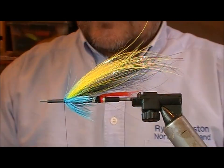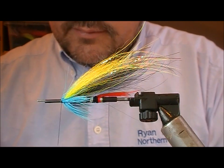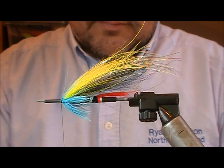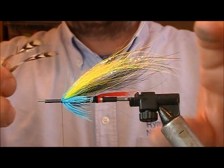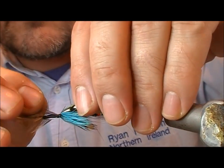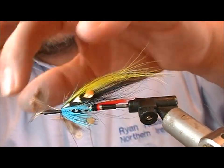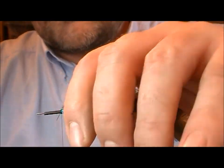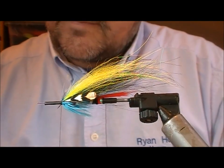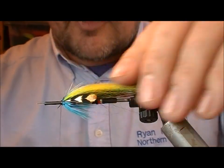Now the eyes on the fly — I'm going to go with jungle cock. I'll look for a couple of jungle cock feathers, strip them both to the same amount and set them on. I'm going to fold back their stalks to stop them from sliding out, trim those off, put a little drop of super glue onto the thread, and a couple of wraps over that will hold those in position.